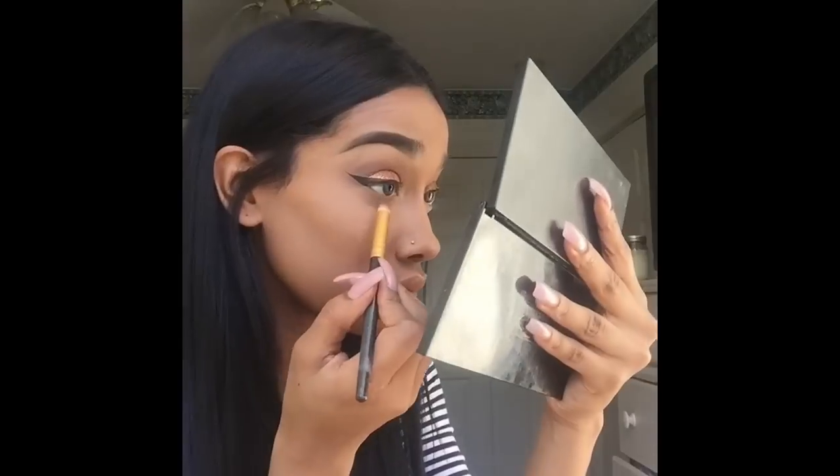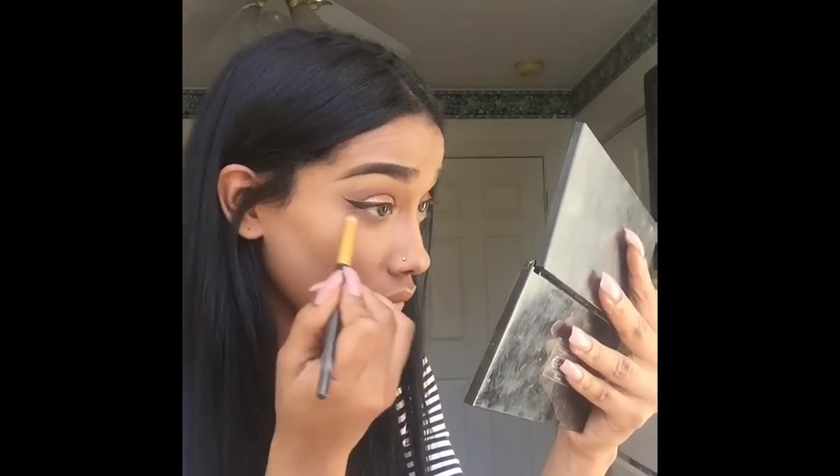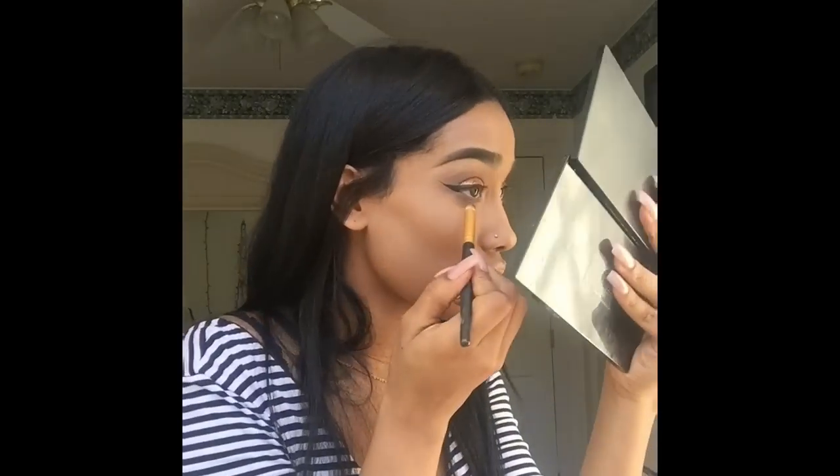Here I'm going in with a darker brown on my under eye so it can have some dimension. And I'm just going to use a dark brown and then a dark black, just to bring some more dimension into the look.